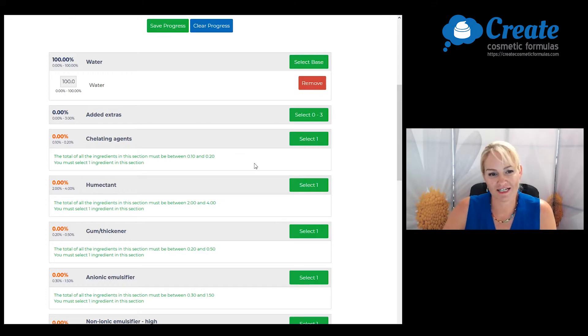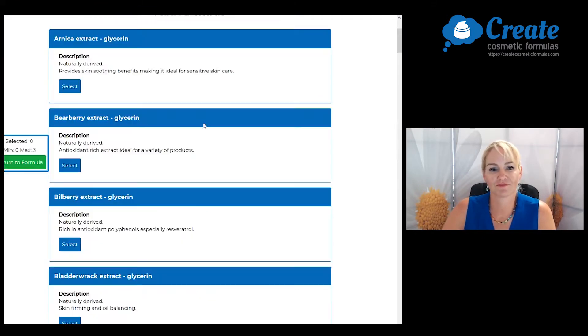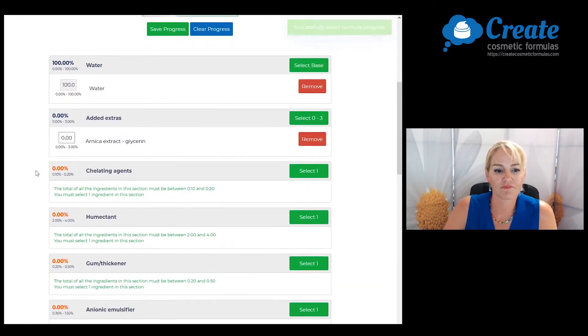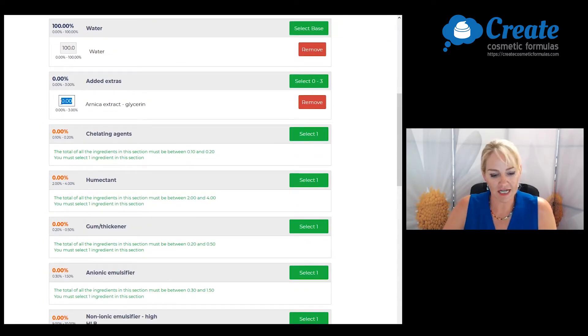Let's start by selecting some added extras. In this formula I'm going to use some arnica extract because it's noted to be useful for sensitive skin, so it's good around the delicate eye area. I'm going to input this at one percent.